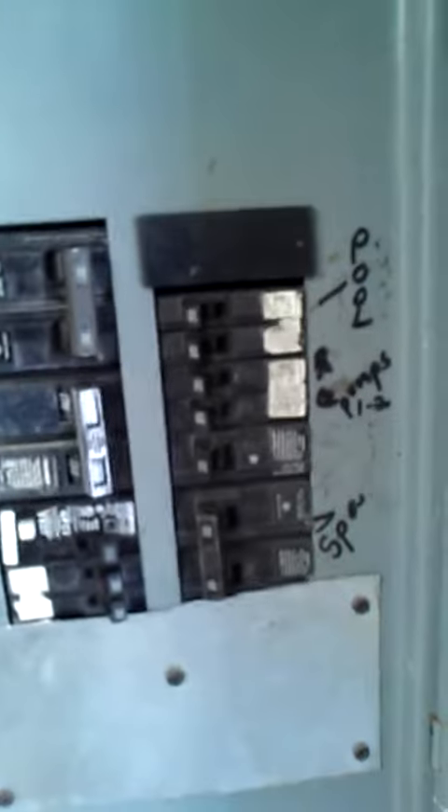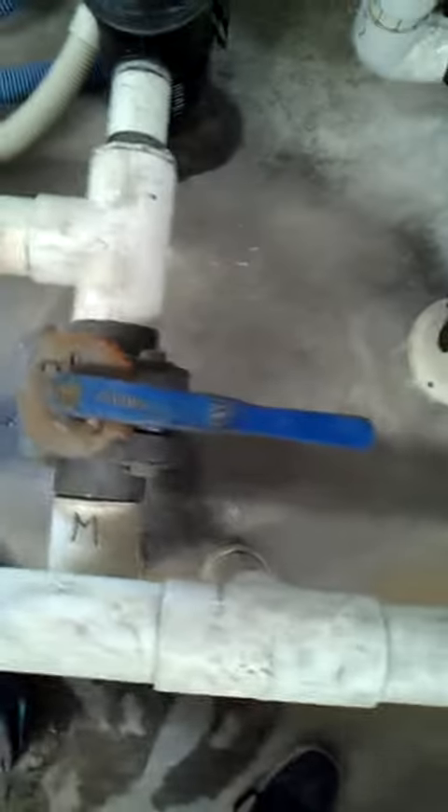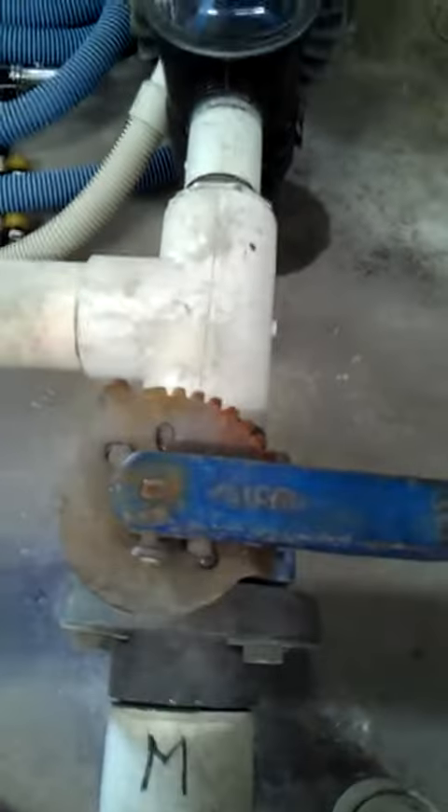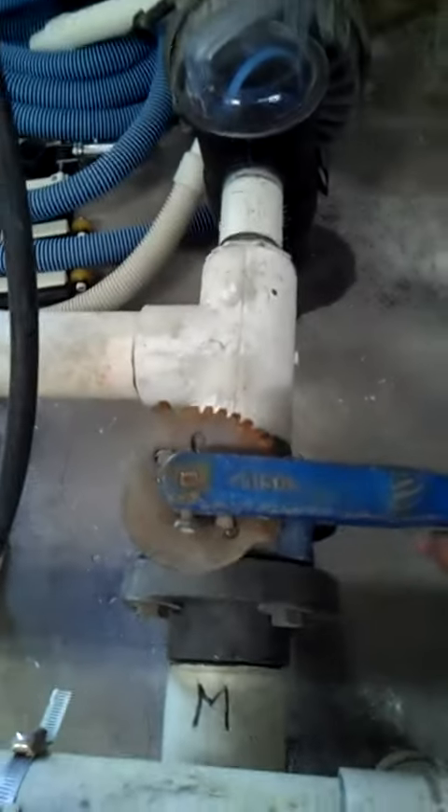Turn on the pump motors, and as soon as you hear it start to click, open only one of the two valves — I prefer the main drain. You'll hear it click, click, trying to prime, and as soon as it does that, I'll open this very quickly. Listen for the sound.